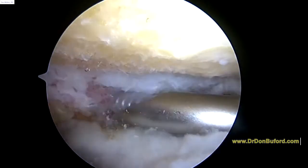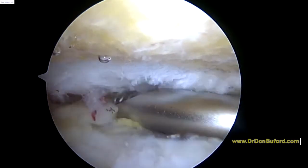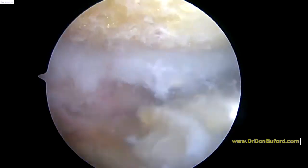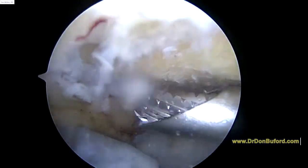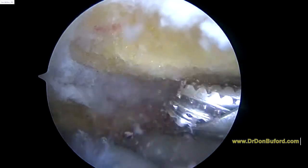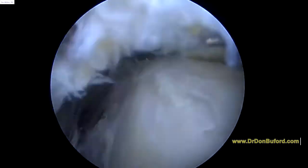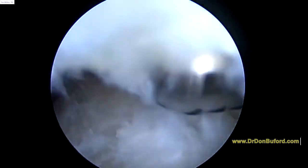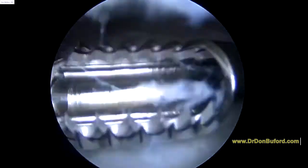Here's the cortical bone hanging down — you can make sure there's no spurs underneath it. Next we're going to have a look at the rotator cuff. Now we're looking down at the rotator cuff, and I'm just going to make sure that there's nothing abnormal here. There's a little bit of fraying where that bone spur was rubbing on it, but now that that spur is gone, that should be fine.